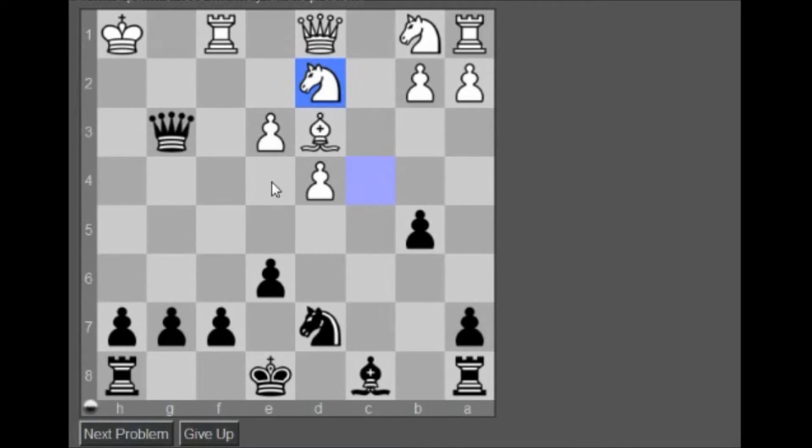So if bishop blocks, then we can do queen to h4 check and then double attack on that. So first, we're going to do this. Yeah, b7 first.